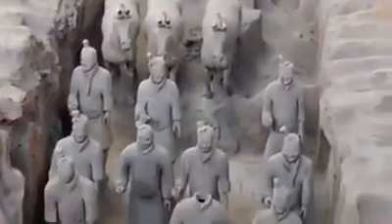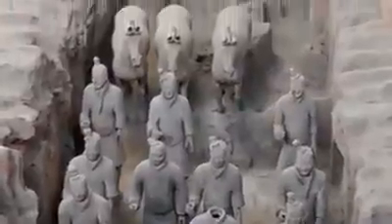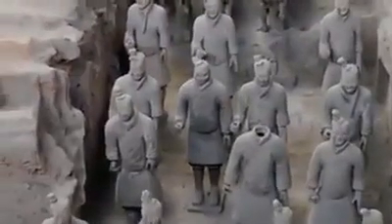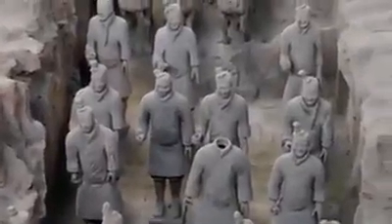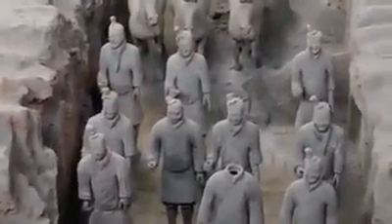As you look at the soldiers, they're all facing east, and the emperor is entombed west of here. So these soldiers are facing off any enemies in his afterlife. The bodies of the soldiers were all cast exactly the same, with a little hand carving to denote the different regiments.